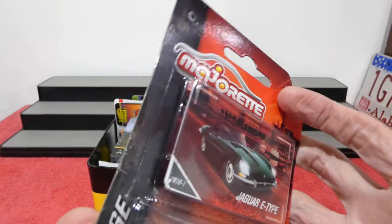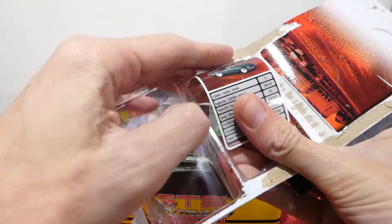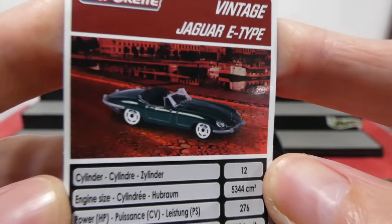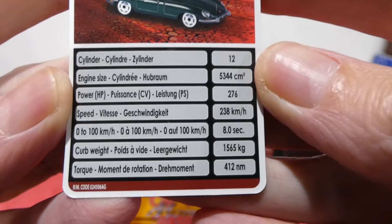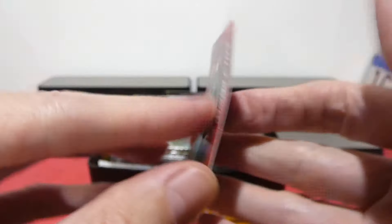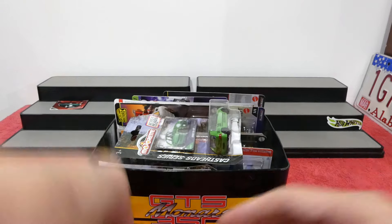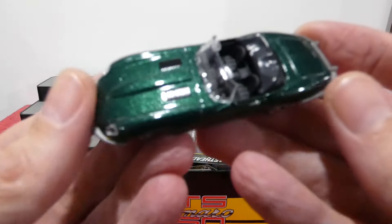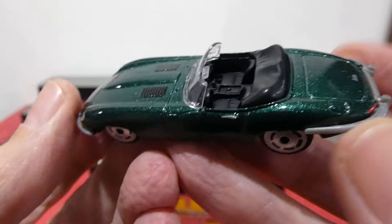We also get the card inside the packaging — we'll grab that out too, why not. Look at that, very cool little Jag there, nice little picture. We get all the schematics of the vehicle, the power and everything like that, so that's really awesome. We'll pop that over there, get rid of the plastic, and here we go. I really do love Majorette — they add a little bit more attention to detail than some of the other brands.